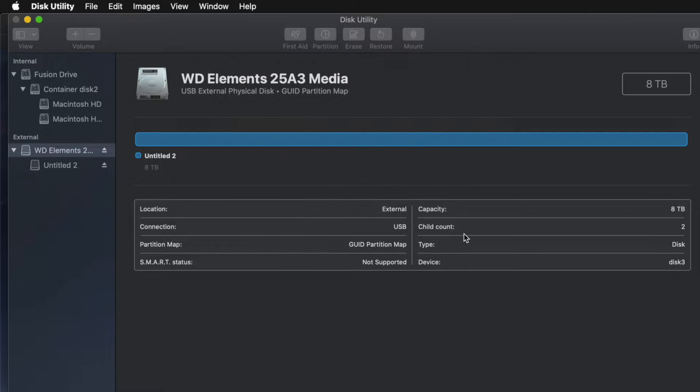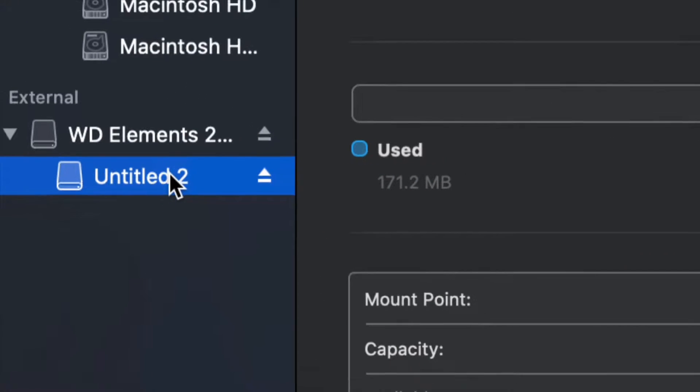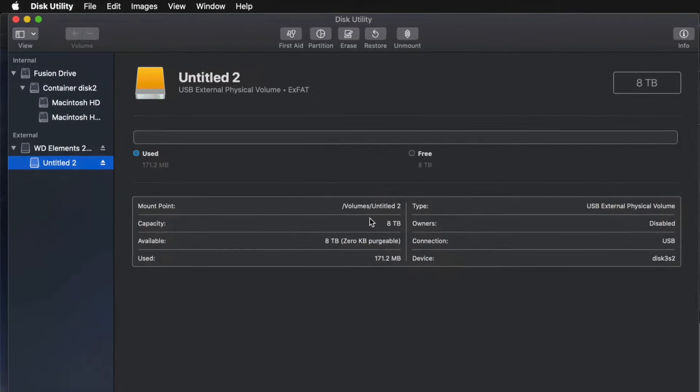I'll click on this partition to verify — it's not really a partition yet — and I can see I have all the space that I want: eight terabytes. I can go ahead and drag and drop stuff into my external hard drive and I'm done.